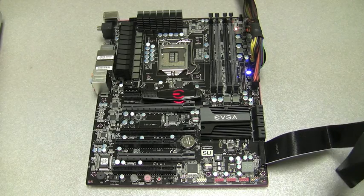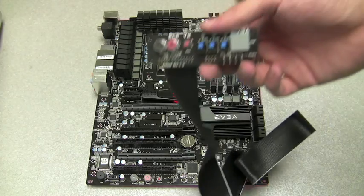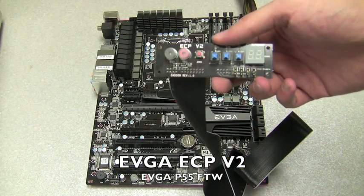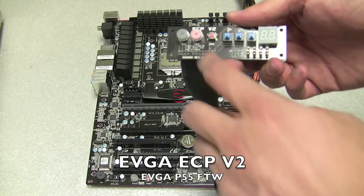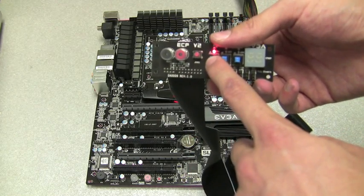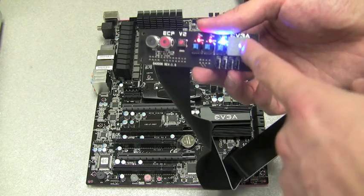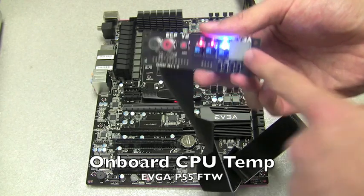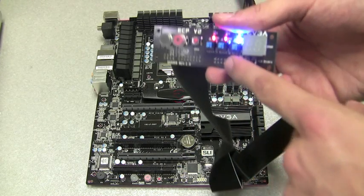Another really cool feature is the EVGA Control Panel V2, or ECP. This is an extension of some of the most useful items found on the motherboard — including power, reset, increased V-core, increased V-core 2, increased VTT voltage, a diagnostic LED that also shows CPU temperatures when you're in Windows, and PCI Express disabled jumpers.